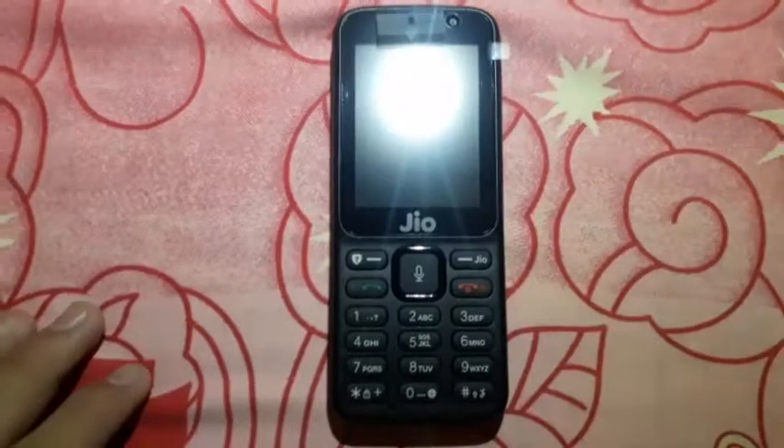Here we have a charger. This is a 5 volt travel charger provided by Jio. Let's keep this aside. We also have a battery for this device.